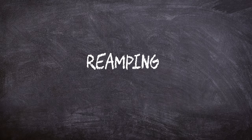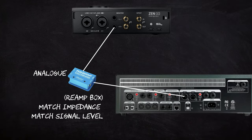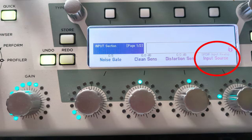Here lies another benefit to using SPDIF: reamping is super easy and doesn't require an additional device to match impedance and signal levels. An extra re-amp box can range from 90 to 400-plus dollars or pounds. Using the SPDIF output of your audio interface, you can send the signal back to your Kemper or Axe FX — just set the Kemper's input to re-amp via SPDIF. And now the million dollar question: is there any difference in sound? Well, you tell me.